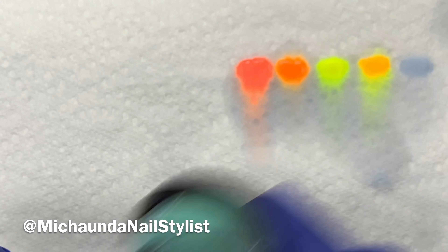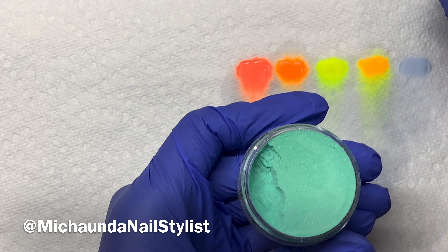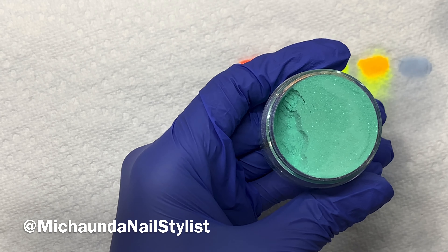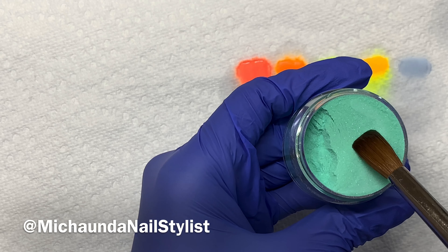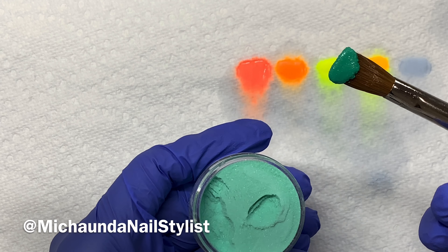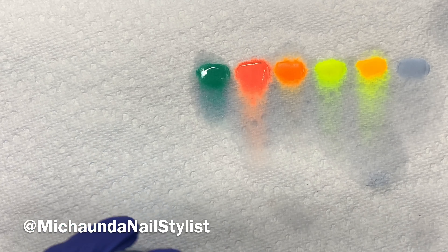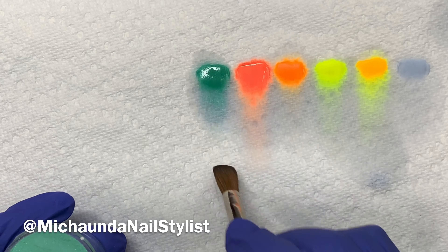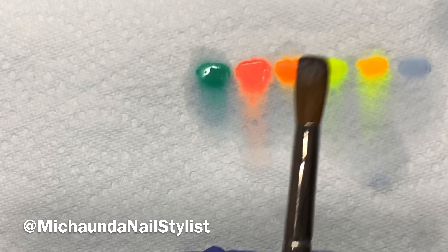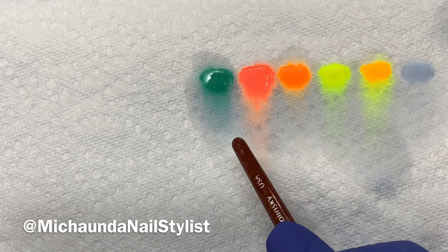This one is 165. Oh, this one has shimmer in it — can you all see that? It's like a turquoise blue. I like that, that looks good.